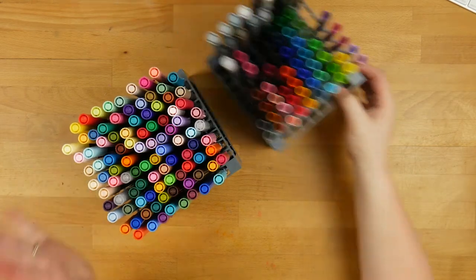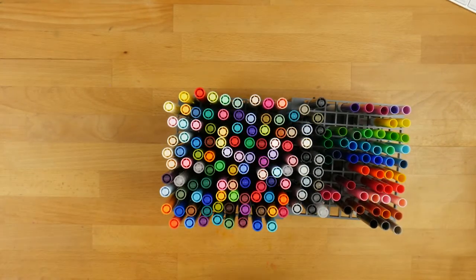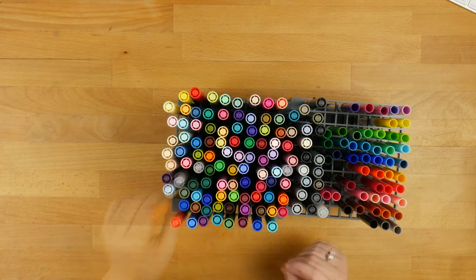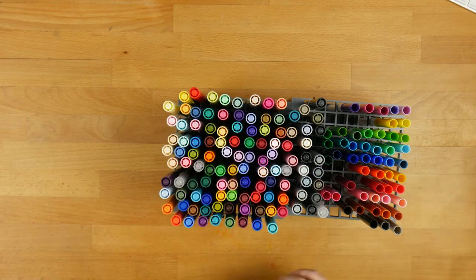So I started with the Tombows. I have all 108 colours — yes, that is ridiculous — and I collected them in a very wrong way. I collected them one by one. If I'm going to give the best advice: if you want to get Tombows, buy them all in one hit because that way you actually save money by buying them in bulk. You can buy Tombows from Officeworks or from Eckersley's, but you can also buy them online.